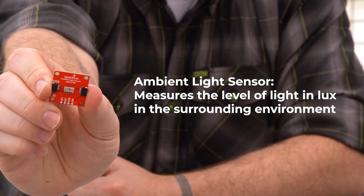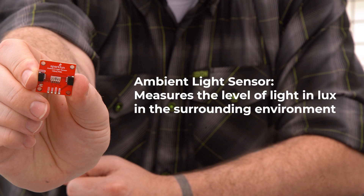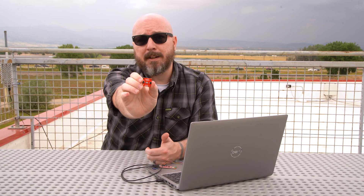An ambient light sensor is a very simple component that just measures the level of light in lux in the surrounding environment. You typically see them in smartphones, laptops, and TVs.